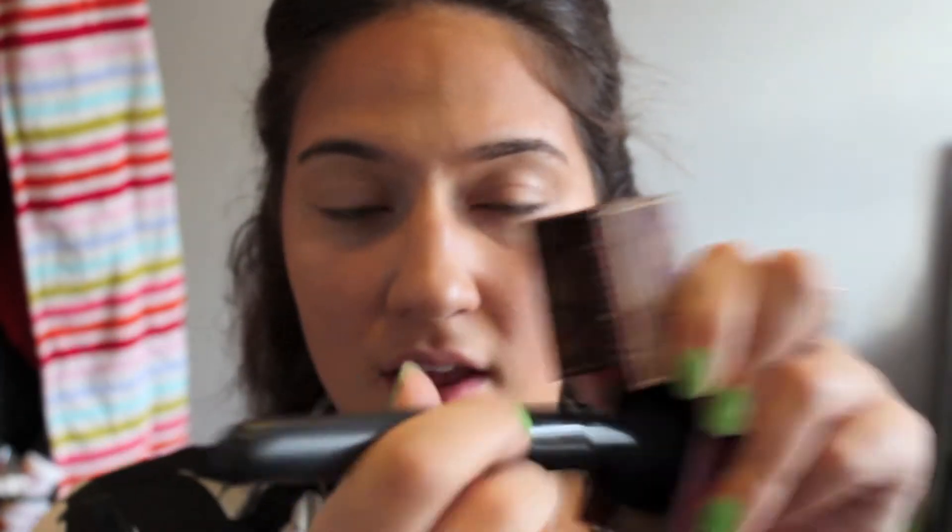I'll also put a little bit on my chin, below my chin, and down my neck to help blend everything together and make my face look more tan. Then I take Hoola bronzer by Benefit and an e.l.f. complexion brush and do the same thing — it adds more color to your face and also blends out the harsher lines.